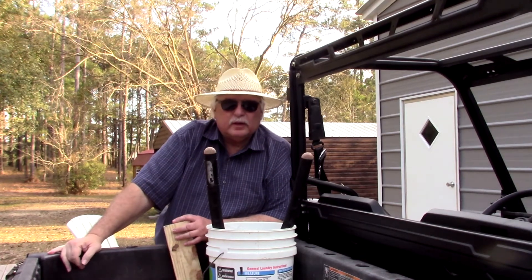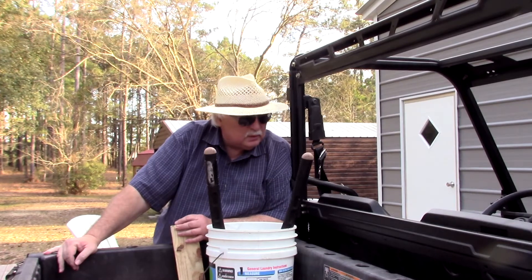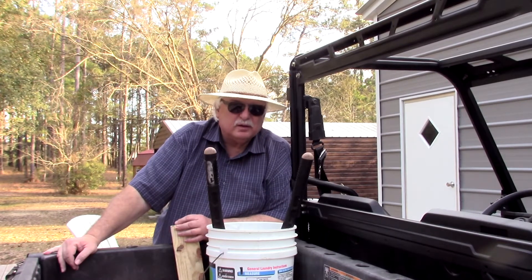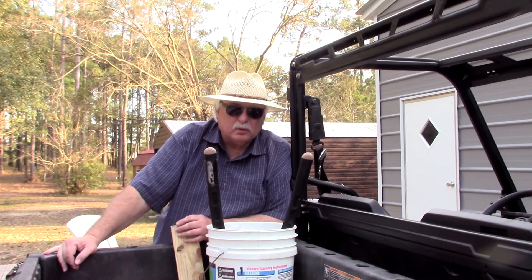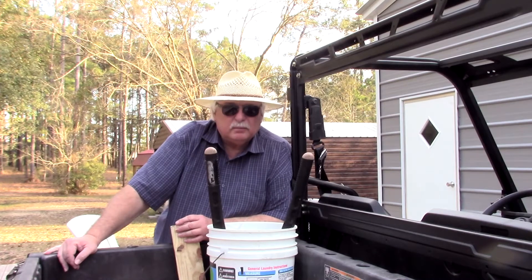Hey guys, Carl and Dawn's Homestead. I am back. Let me give you a little update on my shelf project in the workshop, and also give you a little homestead update on what's been going on here.